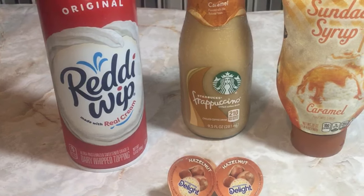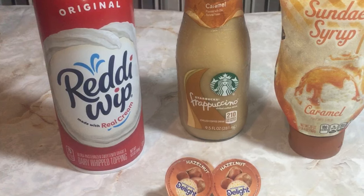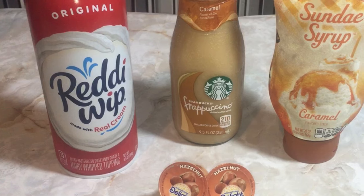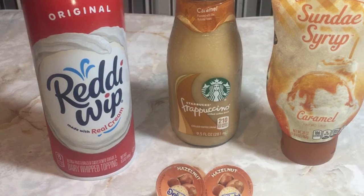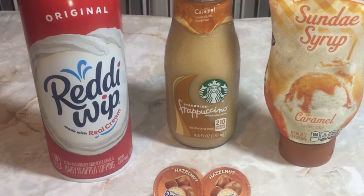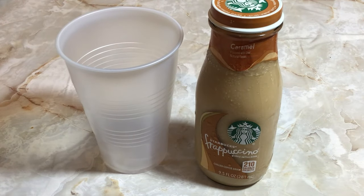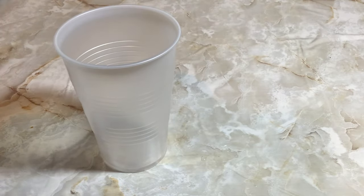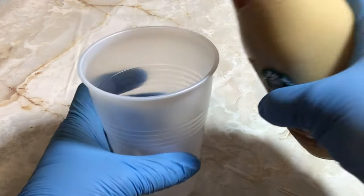Here I have Ready Whip original dairy cream, Starbucks Frappuccino caramel coffee drink, caramel syrup, and International Delights hazelnut coffee creamers. Now you want to take your coffee drink and pour it into a plastic cup and place it in the freezer overnight.